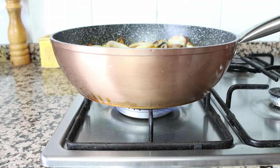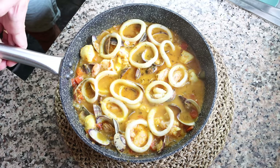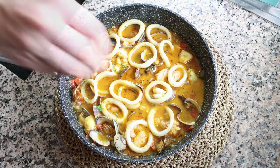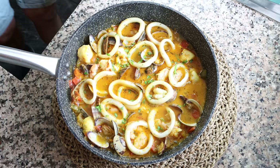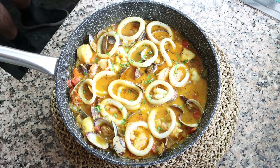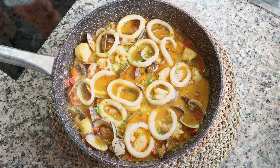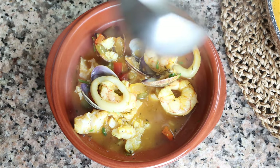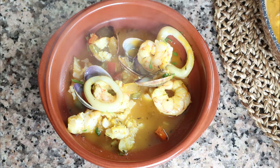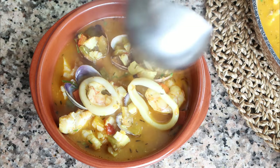Then remove the pan from the heat and sprinkle with some finely chopped parsley. Our zarzuela de pescado y mariscos is done — a beautiful Spanish seafood stew. You can serve this directly out of the pan or add it into shallow bowls. I also want to mention I've made this recipe before on Spain on a Fork — it was one of my first videos, so this is a revised version that's much easier to make and packs a ton more flavor. Let's give this a try and see how it turned out.